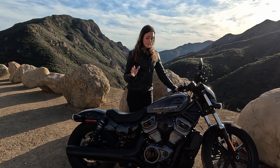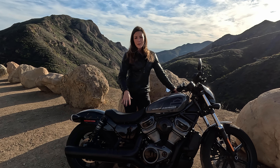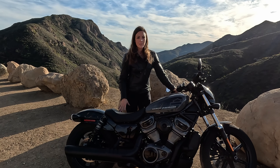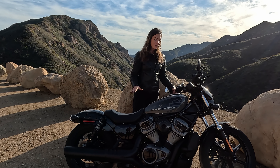But when you maneuver the bike around and you have ridden it before, just be aware — don't touch the exhaust pipe because it gets really hot. I touched it once and I really burned my leg. So just be careful at that part.